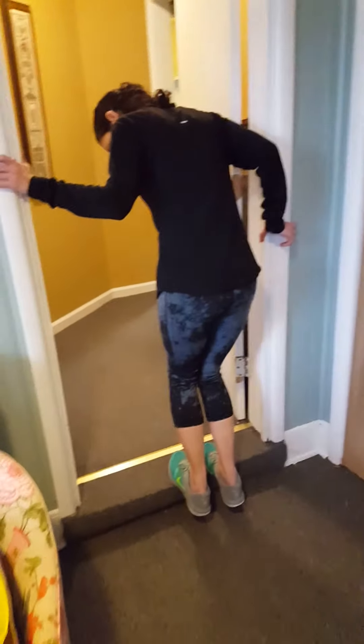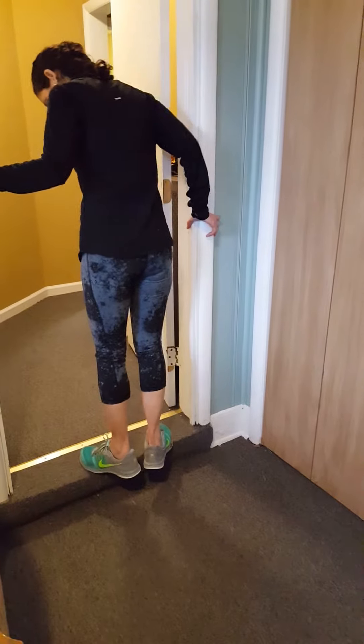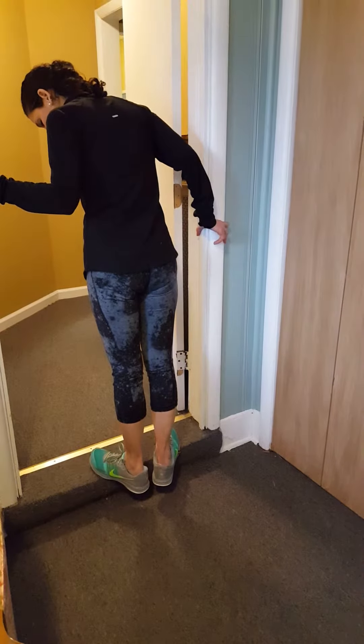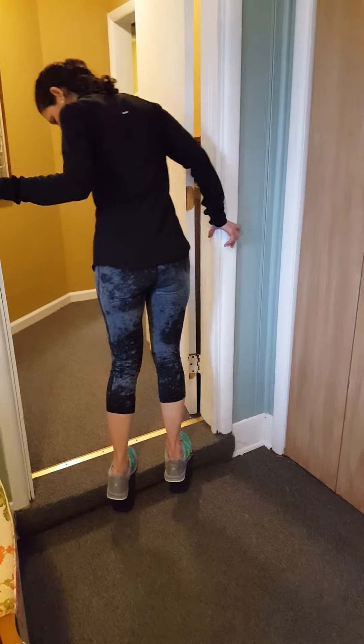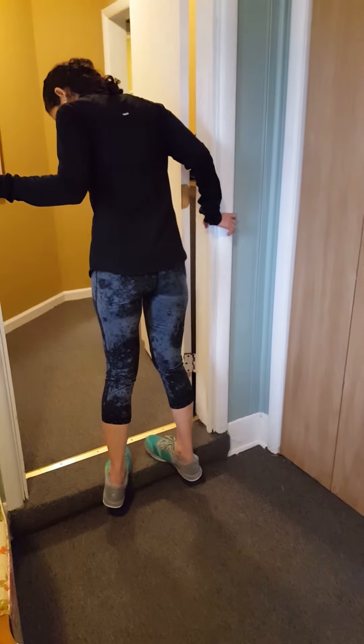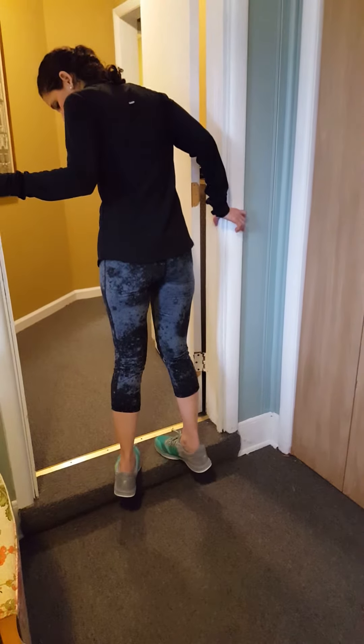Then do it with the knees bent and straighten out the legs. I usually also add in turning your feet out and then turning your toes in, so you get all the muscles in the calf.